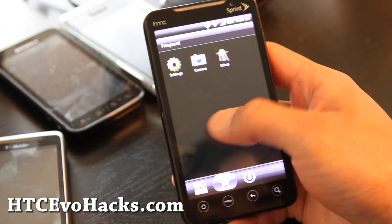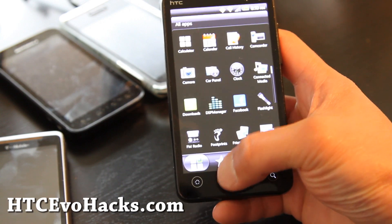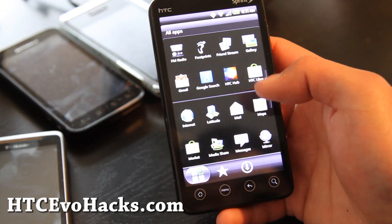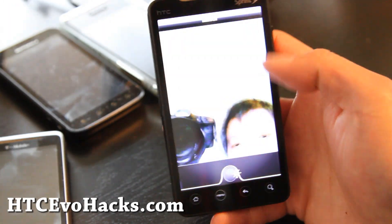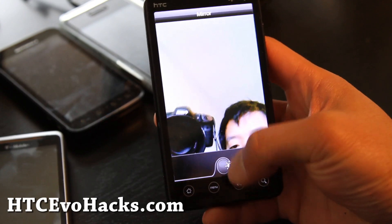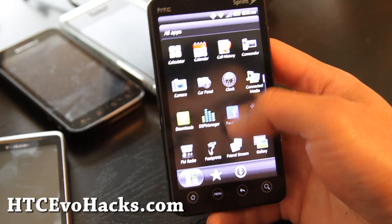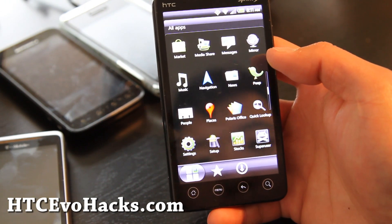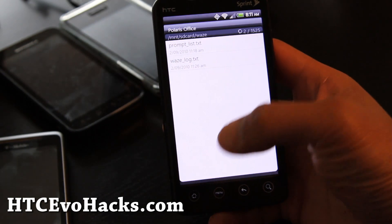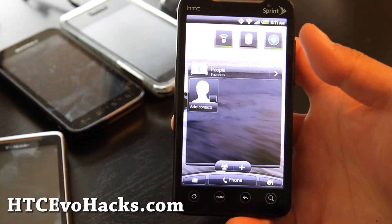It's too bad that the leaked ROM doesn't have the camcorder working, but 3G and 4G work. I might just play with it for a little bit. Oh, there's a mirror app — that's kind of cool. There's also a flashlight and Polaris Office. Anyway, that's the review of the Sense 3.0 UI.